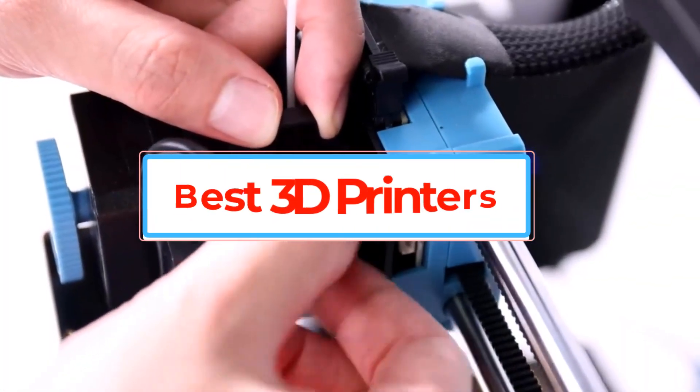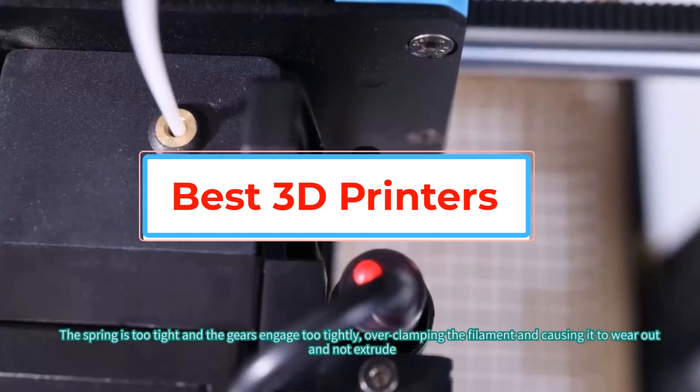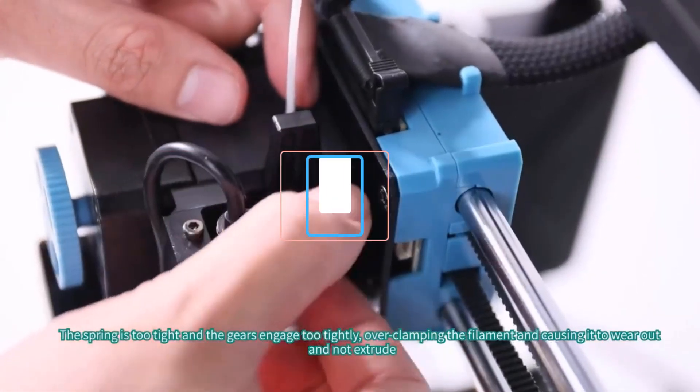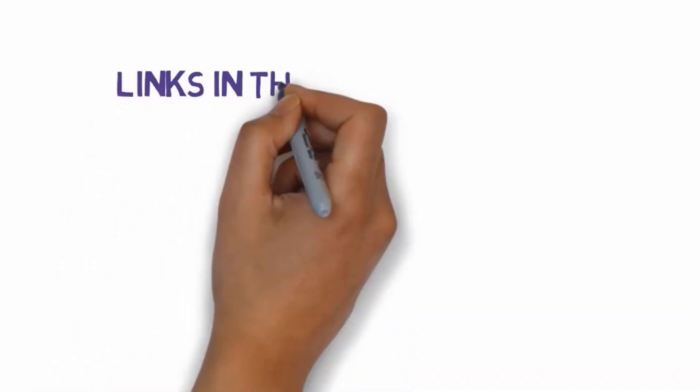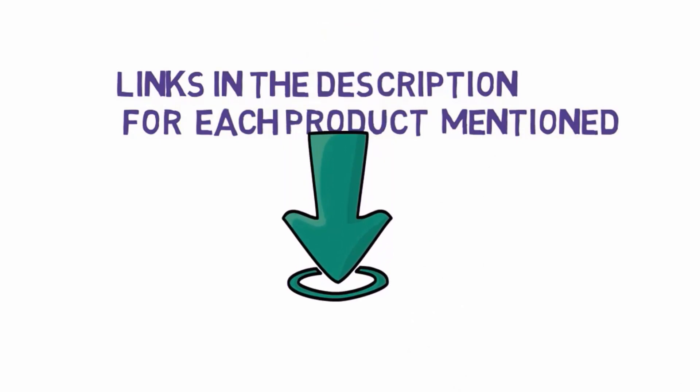Are you looking for the best 3D printers? In this video we will look at some of the best 3D printers in the market. Before we get started, we have included links in the description, so make sure you check those out to see which one is in your budget range.